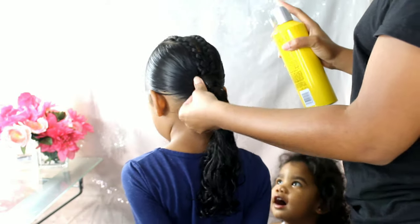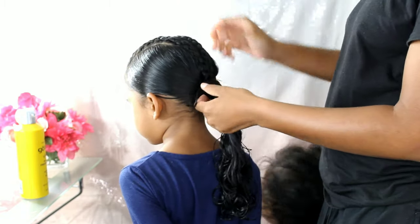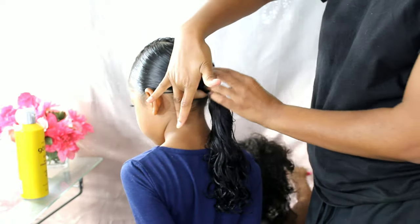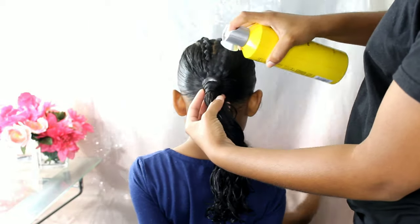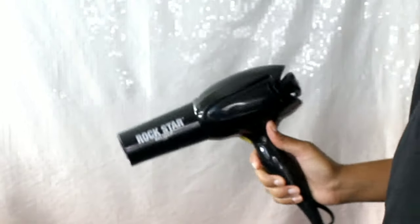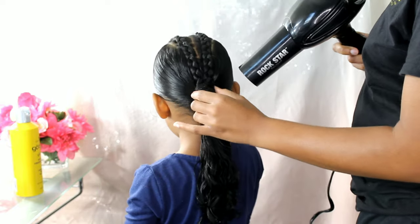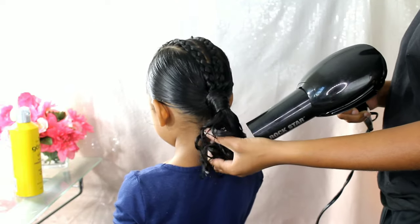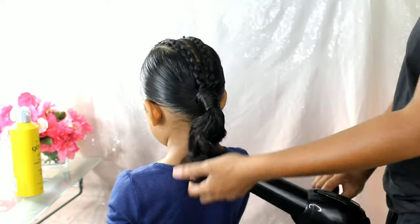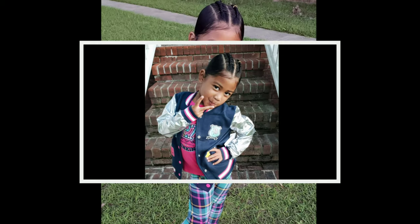As you can see, my youngest, Boo, decided to come down and grace y'all with her presence. We zapped that with the blow dryer on cool air and I scrunched up her ponytail just a little bit to give it a little more volume, some bounce, and some curls — and we are complete for Lonnie's back-to-school look.